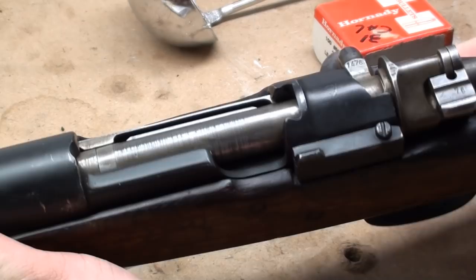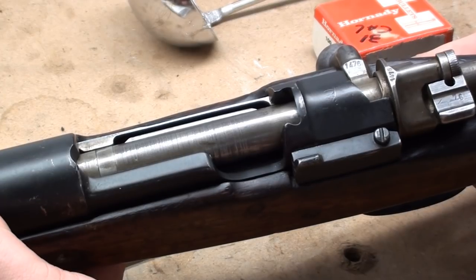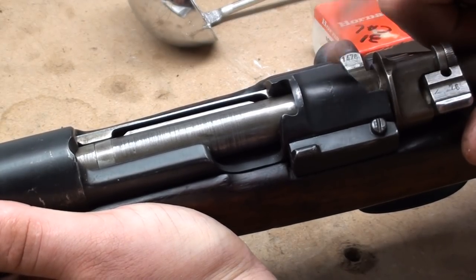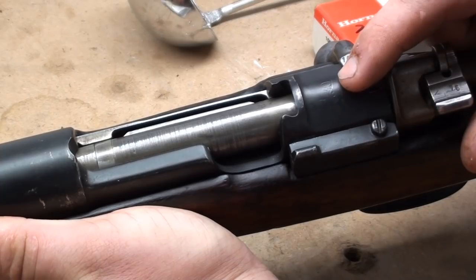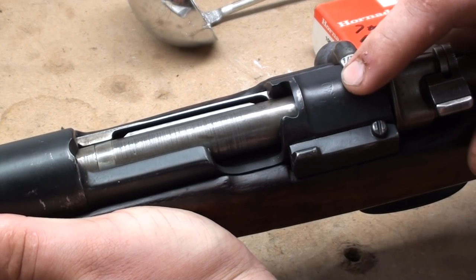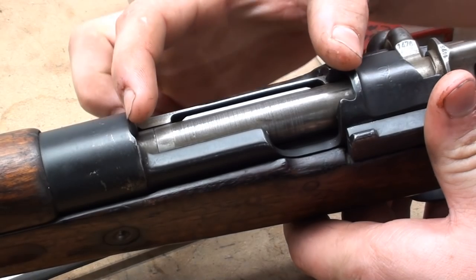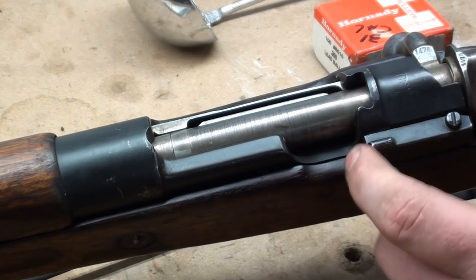We've got our Mauser rifle here. First thing you want to look for is any kind of distinguishing markings. In this case, we've got a .30 marked on it, which is either going to mean a .308 or a .30 caliber — which, at the time this rifle was likely re-barreled, would be .30-06. I'm fairly certain this rifle is in .30-06. From my knowledge of Mausers, I know that the cutout in the front of the receiver is for the longer length of the .30-06 cartridge, which is a pretty good indicator.